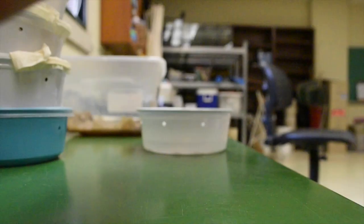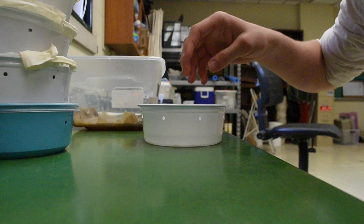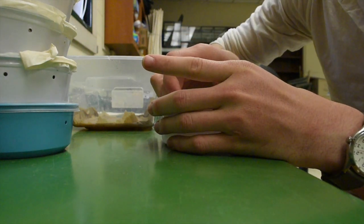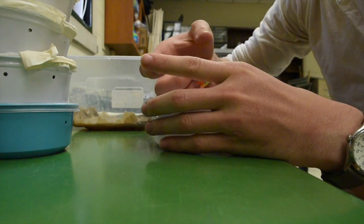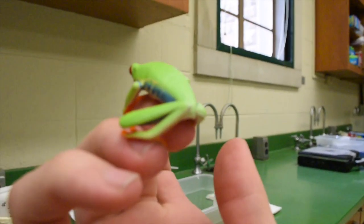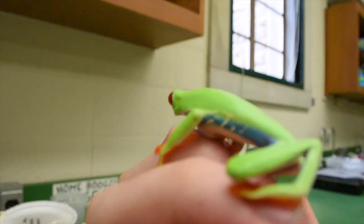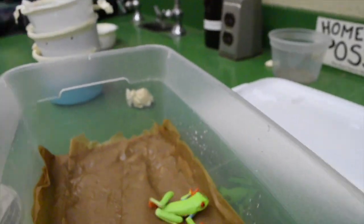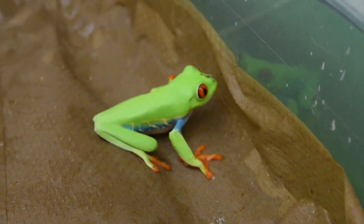I've just washed my hands, so I should be good to move him just a little bit into this tank. He is beautiful — look at that frog. That blue and those orange feet, and of course those red eyes.